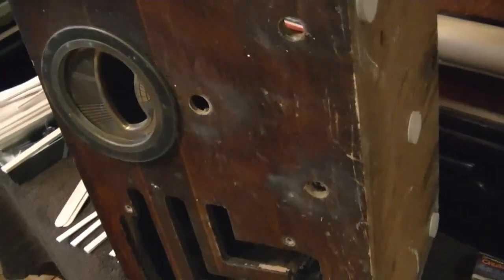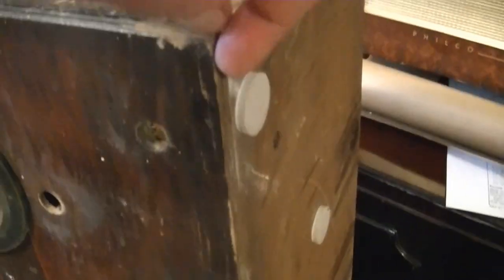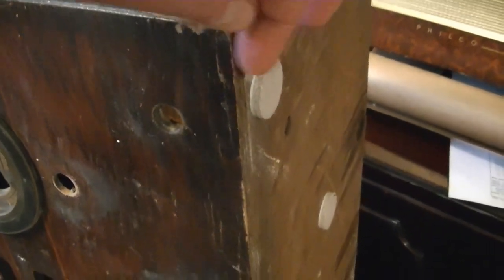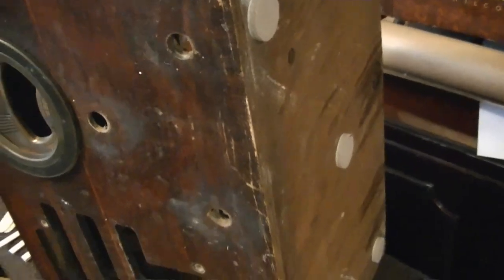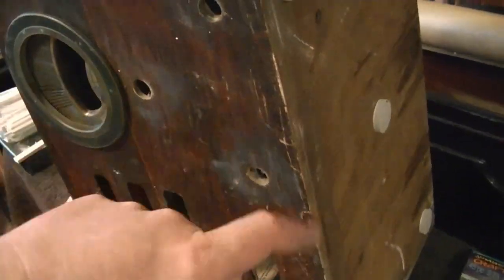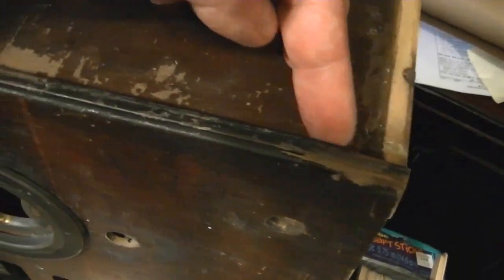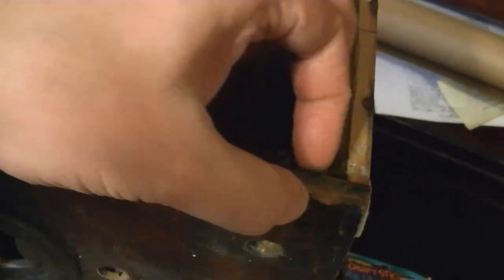I glued up along the bottom — some of this faux finish was really starting to split off. I think that's because the feet were gone and this bottom edge was really getting abused, so I threw on some felt feet just temporarily to get this thing up off the ground when it's upright. There's also a lot of separation all along here — it's plywood — so I glued and clamped that up.